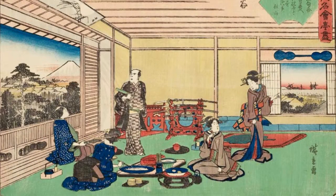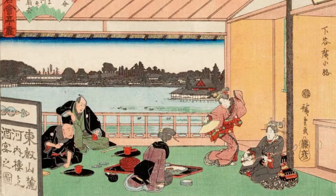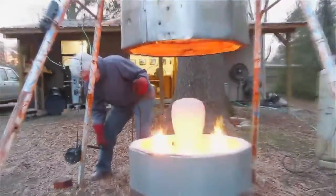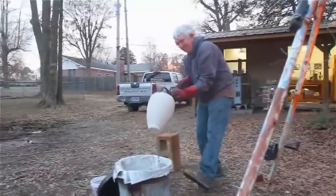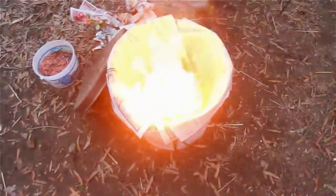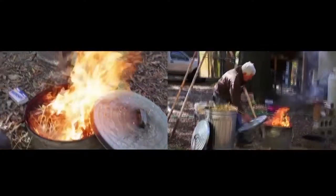Raku is a Japanese word and it means enjoyment. It's a quick firing technique that was started in Japan several hundred years ago, used in the tea rooms and the Zen tea ceremonies. They made the little tea cups and the teaware. Imperfection was revered — it was considered part of the process. And I think still anyone that does Raku firing, even with all that we've added to it in the United States, still that spontaneity and never knowing exactly what the result is going to be. I think that's true in all kinds of pottery, but especially Raku, because you just cannot have total control.